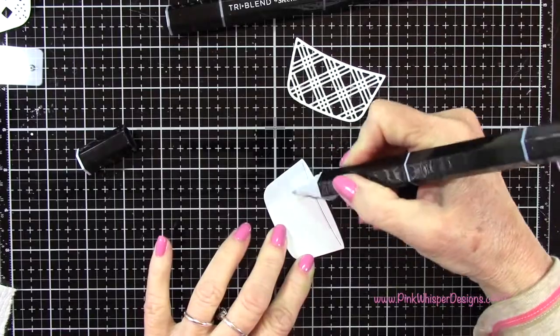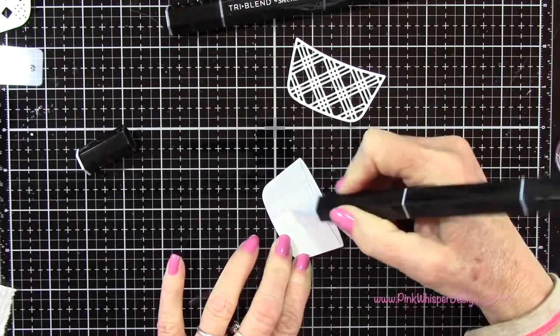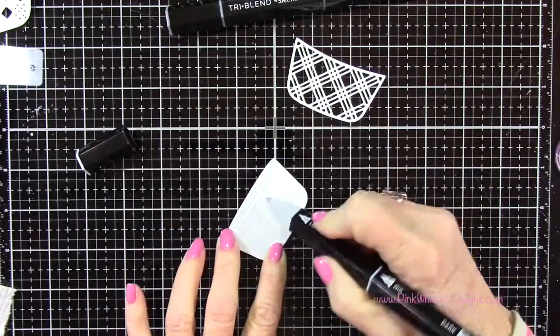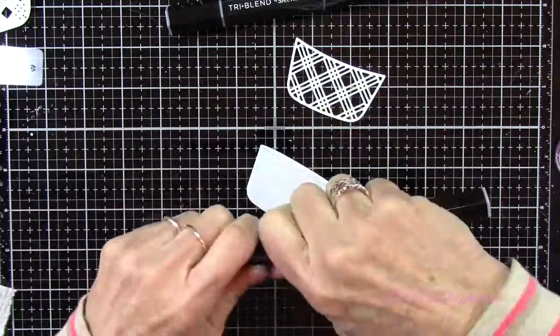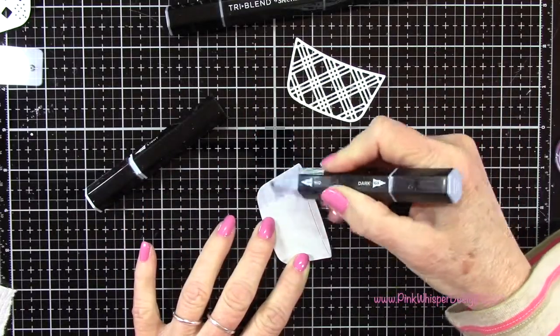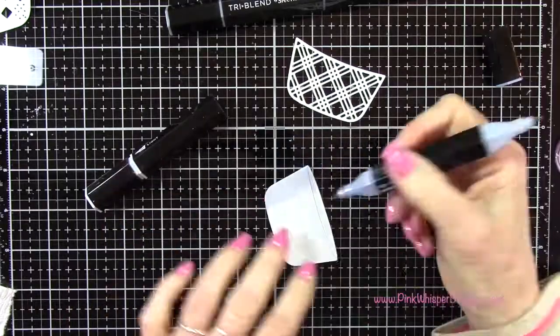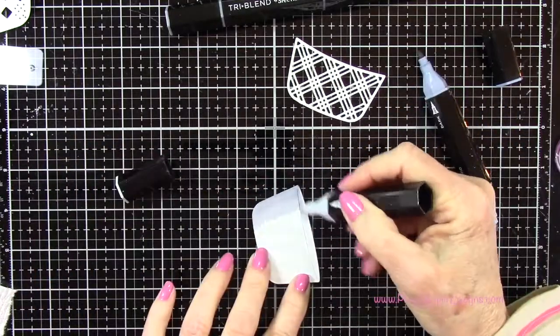These are the Spectrum Noir Tri-Blend markers, so you get three colors in one pen. I'm starting with the blends because those are the lighter ones and then the shades will give me some darker colors. You see the light was on one end of the marker, now I've gone to the middle of the marker for the medium tone and then back to the opposite end for the darkest tone.